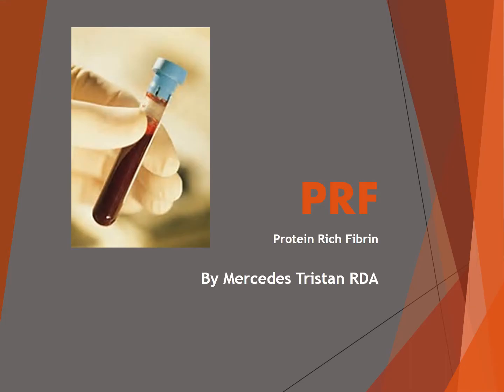This presentation is on PRF, which stands for protein-rich fibrin, by Mercedes Tristan, registered dental assistant.